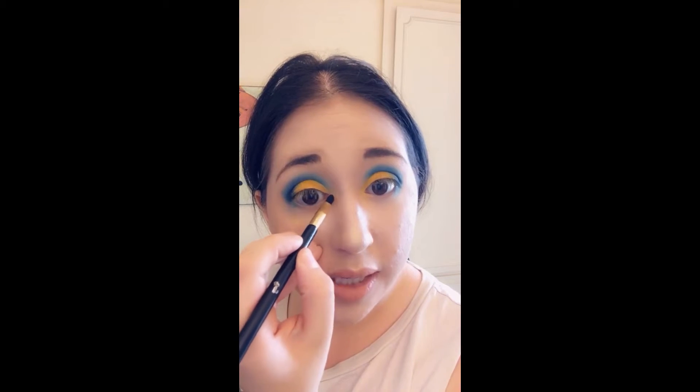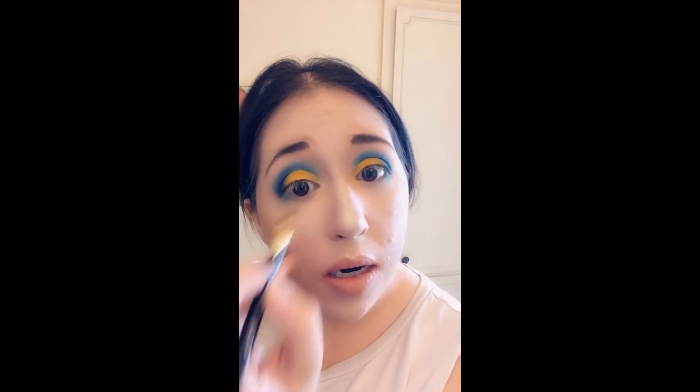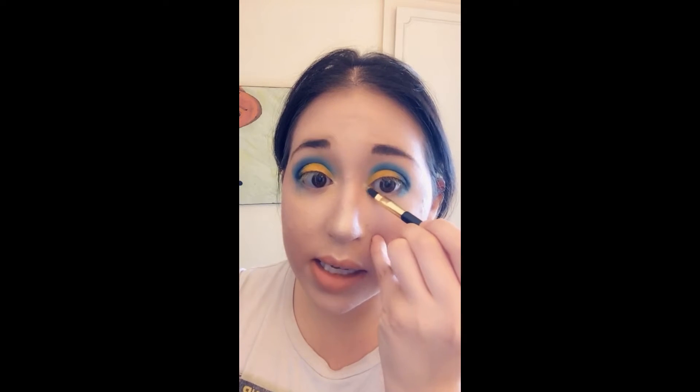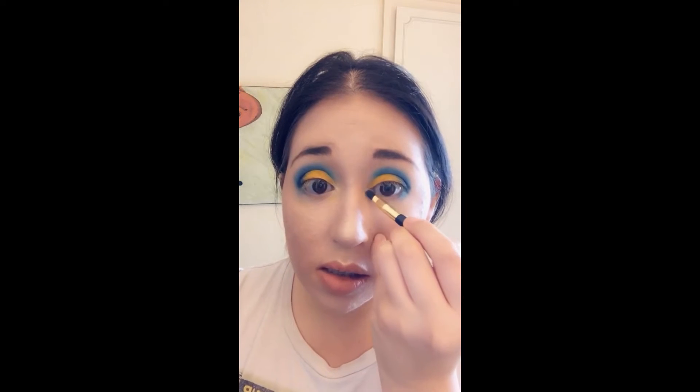Now I'm going to take a little tiny round pointed brush into this really pretty highlighter color called 'Ring Light,' just to add a little bit of highlight in the inner corner of my eye. There's a little bit of yellow there but I want to make the tear duct highlight stand out a bit more. Then I'll do it on both sides, and use the same brush to add a little bit of color along the lower lash line with the blue too.